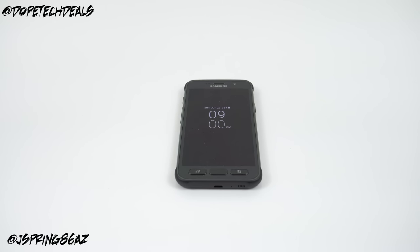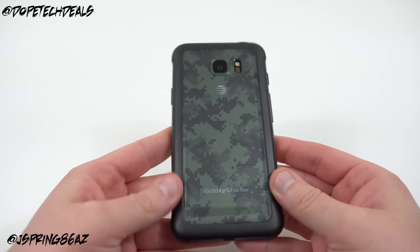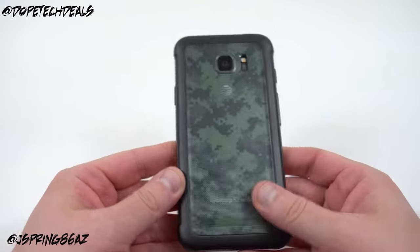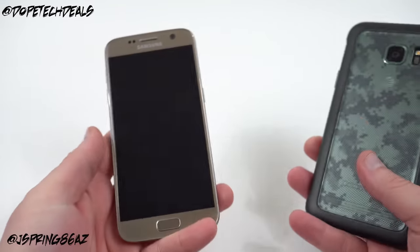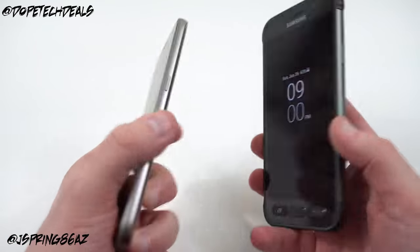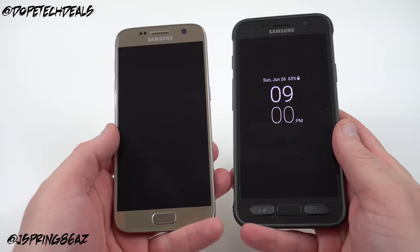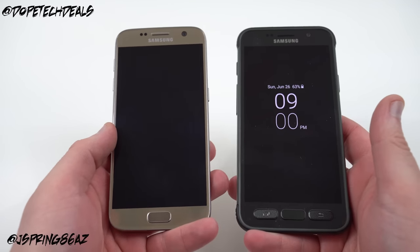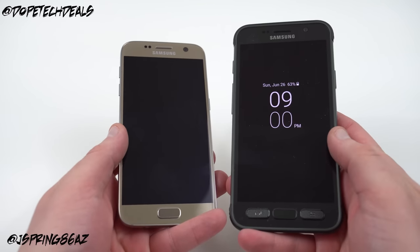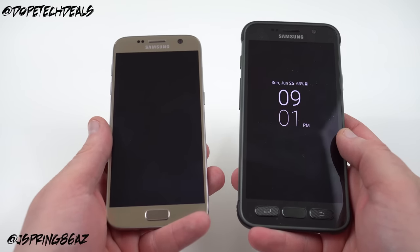What's up YouTube, Jeff back again from dopetechdaily.com. Today I'm bringing you guys my full review of the Galaxy S7 Active. Because this is very similar to the regular Galaxy S7 which I already reviewed, I'm going to try to keep this short — give you guys the bottom line, the comparison: should you get the S7 or the S7 Active? I'll start by talking about what's similar, then get into what's new, what I like, what I dislike, and then the bottom line on who each phone is for.